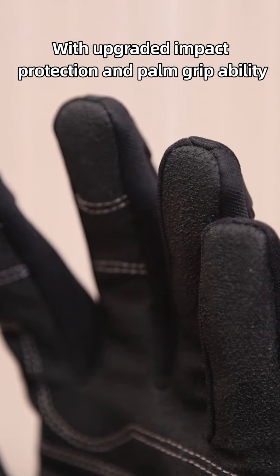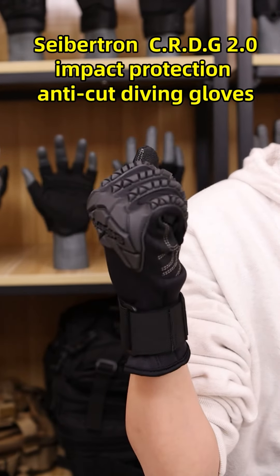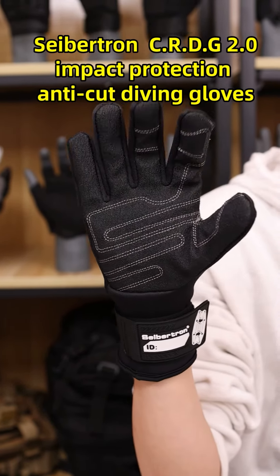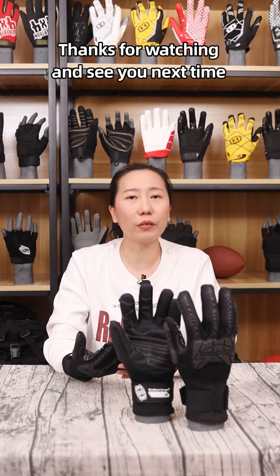With upgraded impact protection and palm grip ability, the SEPTEN CRDJ 2.0 impact protection anti-cut diving glove will keep you safe in the water. Thanks for watching and see you next time.